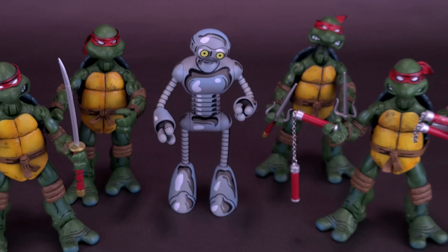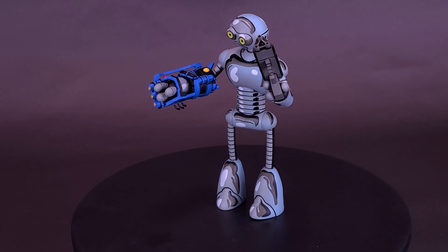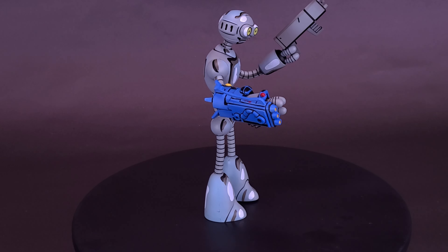At one point I even had the original Playmates Fugitoid, but that's long since been sold. I'm really happy, first of all, that we got a Fugitoid, and especially happy that it was tied more to the Mirage run. Because with all the love that NECA is doing with the turtle stuff from the cartoons, it's nice every once in a while that they show a little bit of love to some of the rest of the turtle fandom out there.